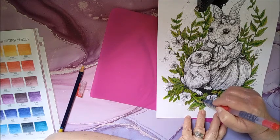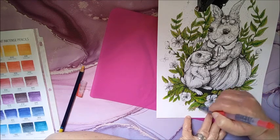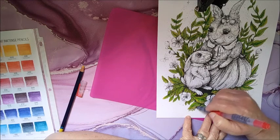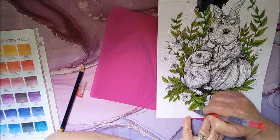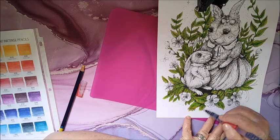Let's get these leaves done. Sorry if you guys can hear my dog barking — she's outside in the back barking. It's nice out today, sunny.